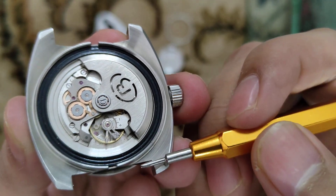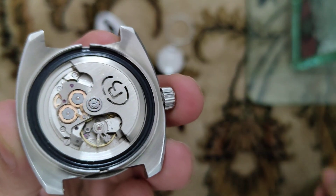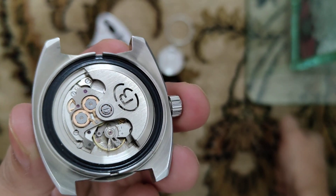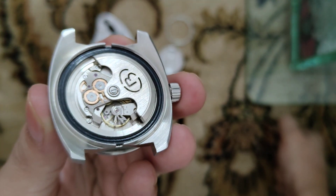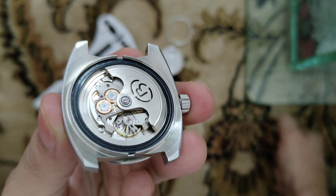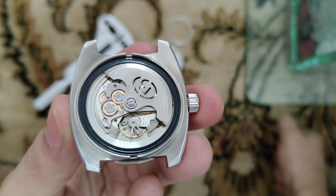Moving away from the stud will make the watch faster; moving toward the stud will make the watch slower. That should fix the watch. Earlier it was running slower by five minutes, and now I think it will be like one or two minutes off — that's manageable.